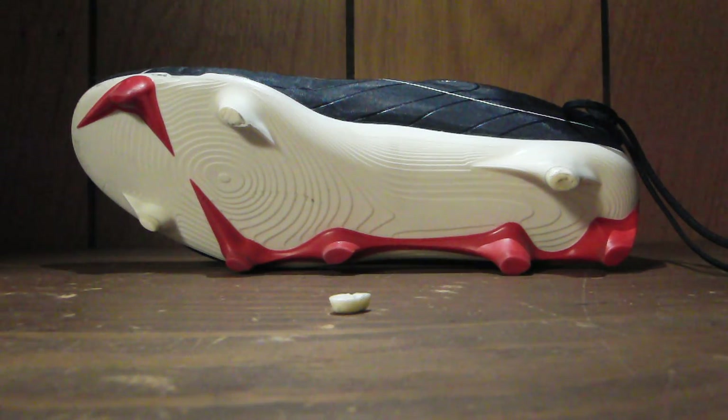I just can't justify saying to a friend or to any of you guys, go get these, they're worth it. And I'm really sorry to do that because other than that, I really like this cleat. The comfort is good — it's a comfortable cleat, which isn't something you necessarily think of when you think of a lightweight cleat. These weigh 7.3 ounces, at least that's what they're listed at. They're very comfortable for a cleat that only weighs 7.3 ounces.